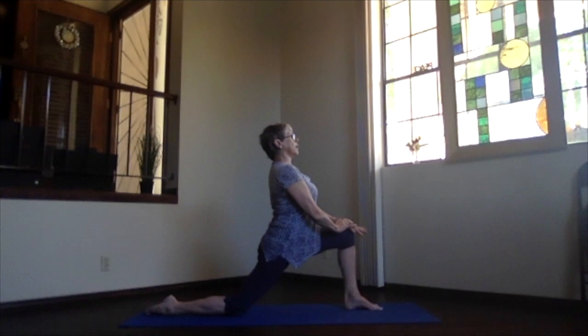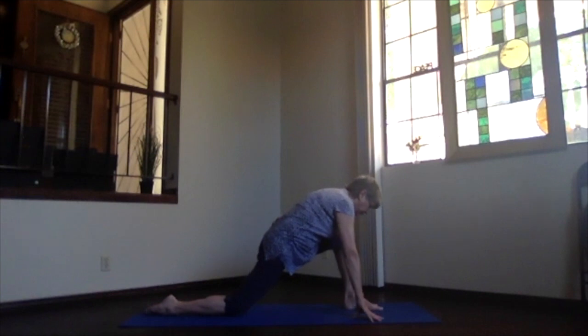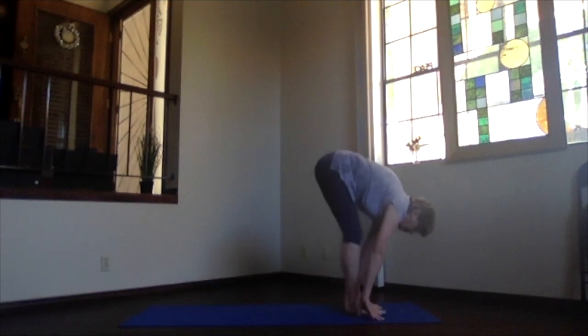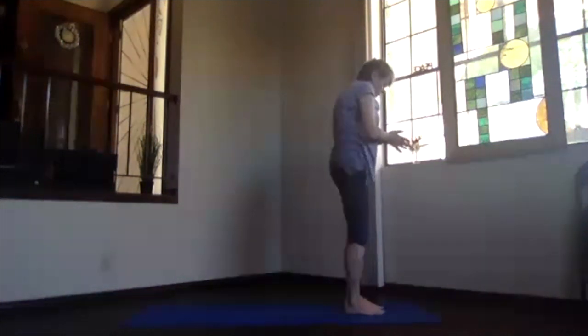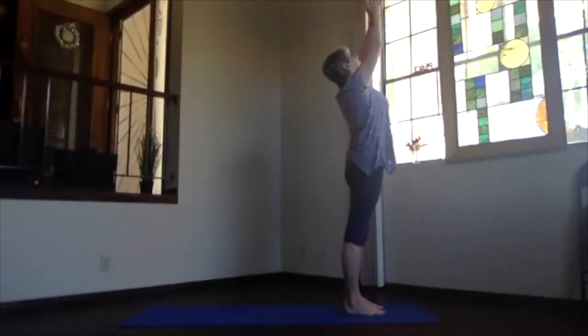Then exhale, bring your hands back down to the floor, tuck the toes under behind you, and lift your knee — not your hips — so you're coming into that lunge position again. Then push forward and relax. Ragdoll, palms together, inhale, and again slowly rising to your heart and standing up towards the ceiling.